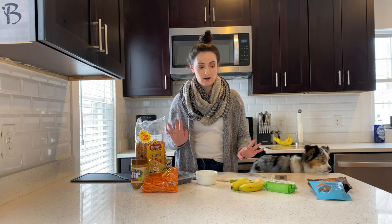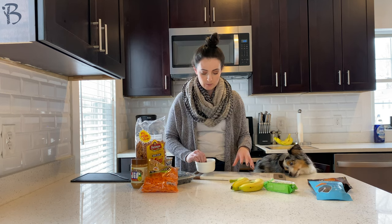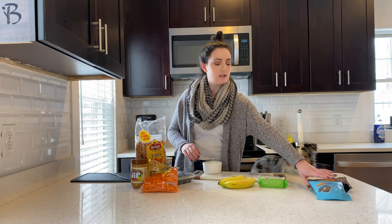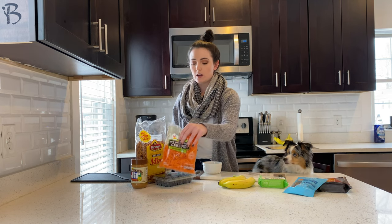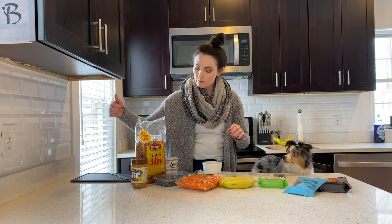For today's charcuterie board, of course we got a board and a little dipping bowl — both from HomeGoods at a good price. We have bananas, some cheese, dog-friendly treats so there's something familiar for them, shredded carrots, blueberries, pretzels, and some dairy-free yogurt and peanut butter.